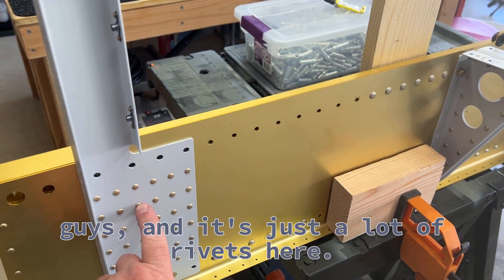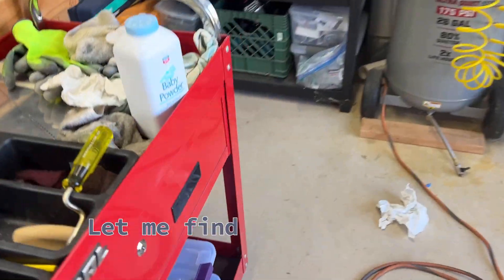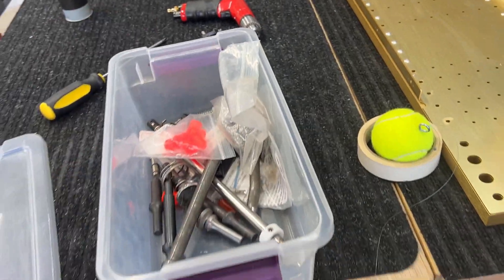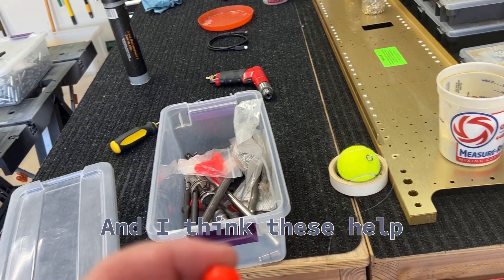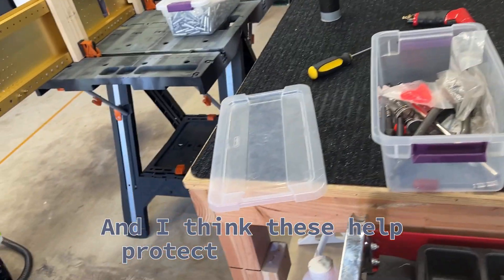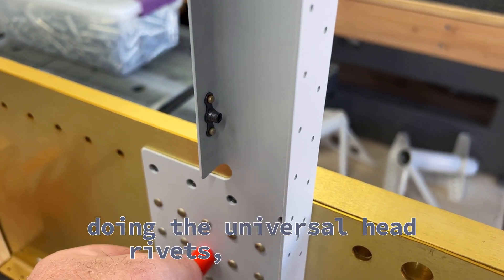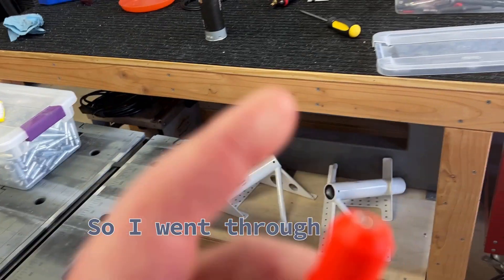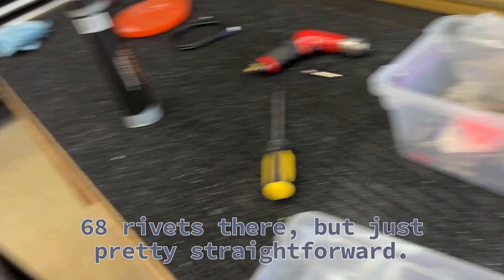It's just a lot of rivets here. Take your time. I use these little orange tools — they help protect what's behind the rivet when you're doing the universal head rivets. I went through two of these, one per side, because there are 68 rivets there. But it's pretty straightforward. Take your time.